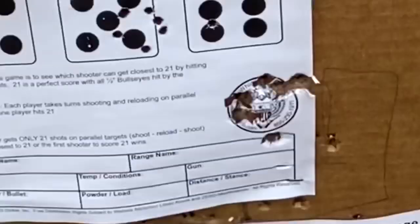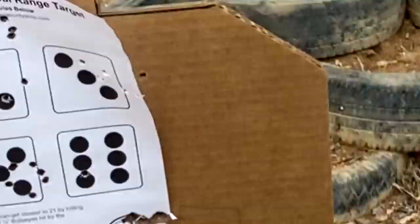We're going to walk up and check out the target. There it is — the Eagle target. I'm pretty impressed with it. The accuracy is definitely there. Let's go ahead and see what other drills we can do.